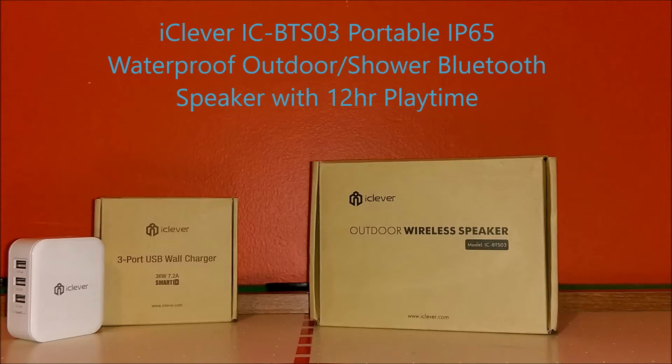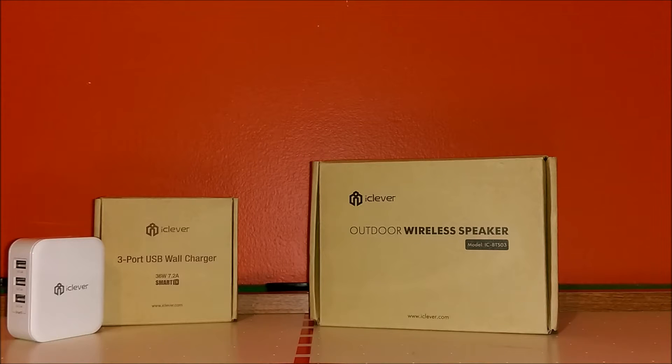This is the iClever BT-S03 portable IP65 waterproof outdoor flash shower Bluetooth speaker with 12-hour playtime on a full charge. That's pretty cool guys. The box is pretty small, nothing special on the outside.